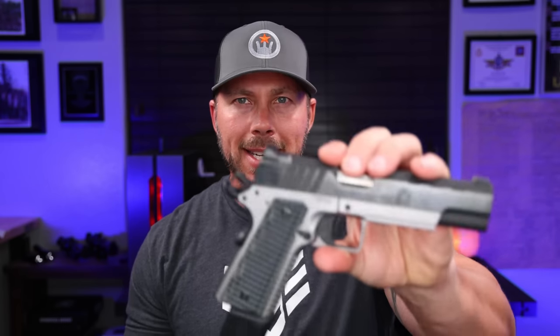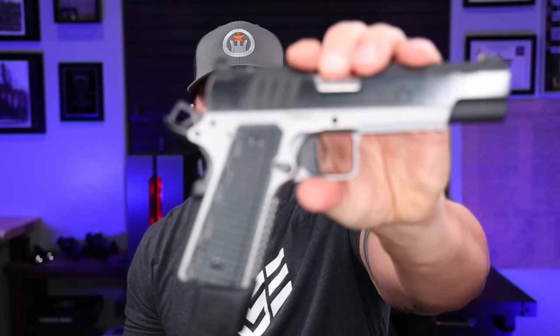Being that this is the new model from Springfield, it's got some good stuff on it. Let's go ahead and get into this thing, talk about the specs, check it out, and break it down — because it's a little bit different than your typical barrel bushing style 1911 from Springfield. Let's go over everything that this brings to market.